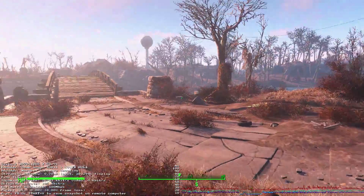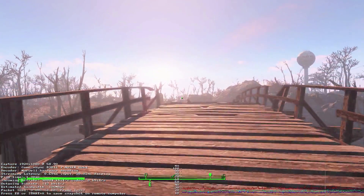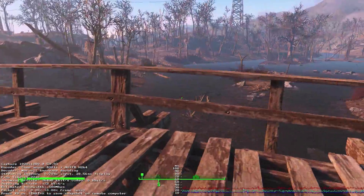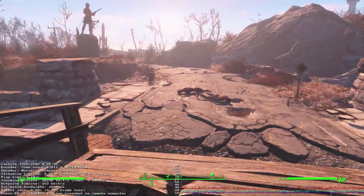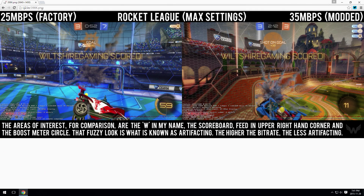What I find interesting is that each game you play will perform differently. For example, Fallout 4 barely even reaches the 35 megabit max that I've set, which is rather interesting. You may have to do a little trial and error and mess around with the bitrate to get it working well with certain games. But it's not aggravating — all you have to do is edit a text document and save it on your memory stick. If you're having trouble seeing the difference between factory default stream quality and the modded stream quality, I've linked a lossless uncompressed picture in the description so you can get a good representation of the difference. It's not huge, but it is enough to warrant using the mod in my opinion.